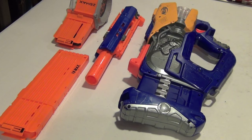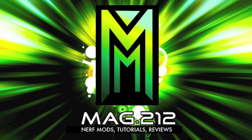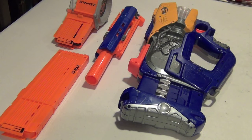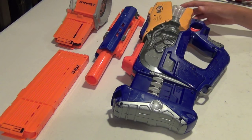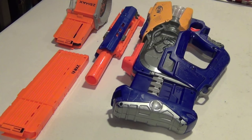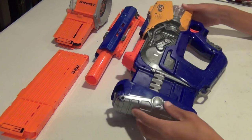Hey guys, it's Mag212, and today I'm going to start working on yet another Nerf commission. I don't actually have the main blaster right now, but I'm just going to get to work on what I have. This is a package I got in from the commissioner — he sent me some parts so I wouldn't have to go buy them. And this is his Firefly,